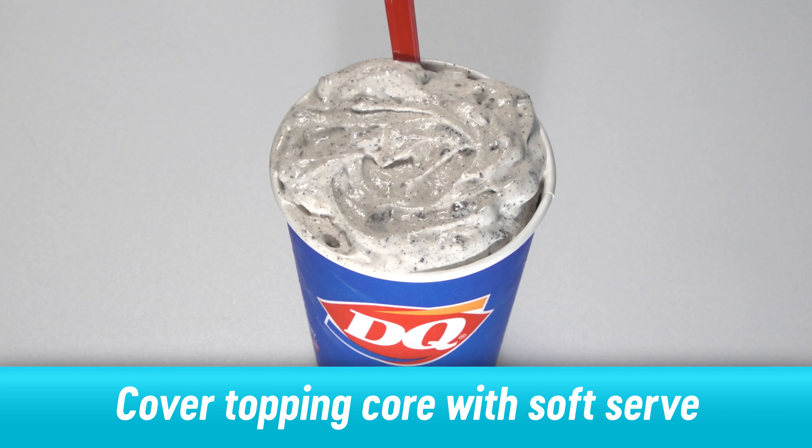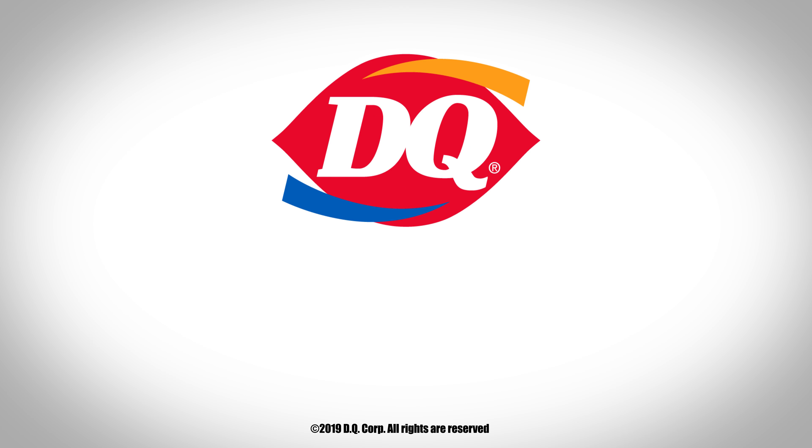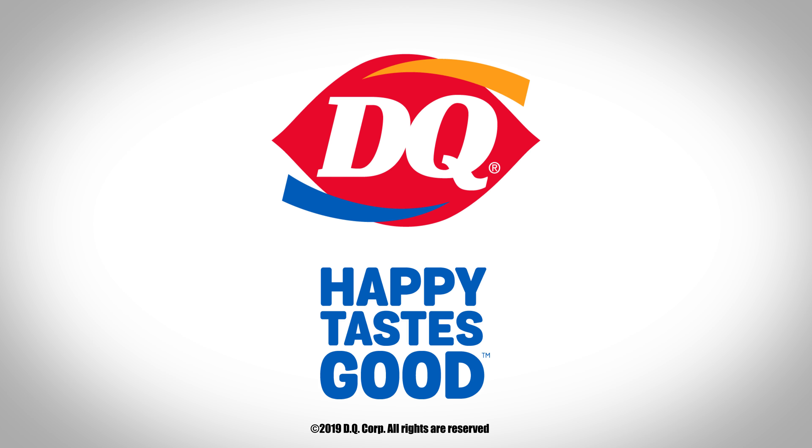And that's it. You've successfully made a Royal Blizzard. If you follow these guidelines, you'll make sure Happy Tastes Good for our fans.